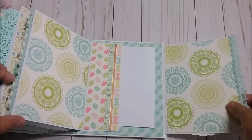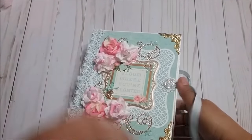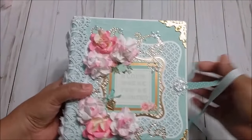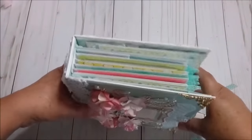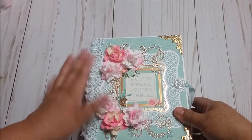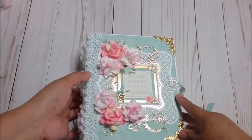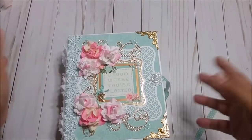So this one is a small mini album, but holds a lot of pictures and you can embellish it with die cuts, with laces, and for the cover you can make something different with flowers. But if you do a different style, it would be awesome.